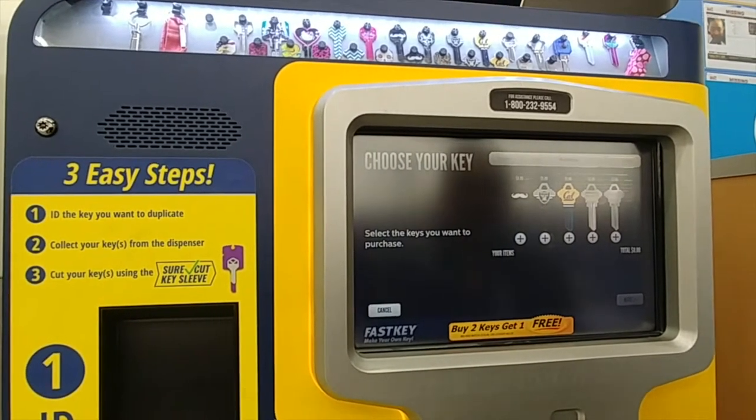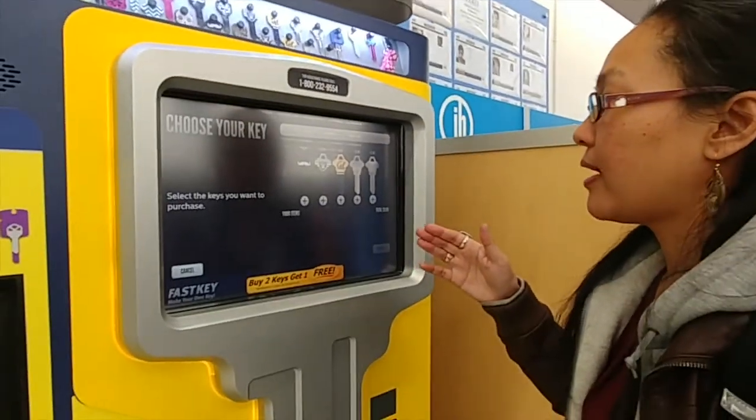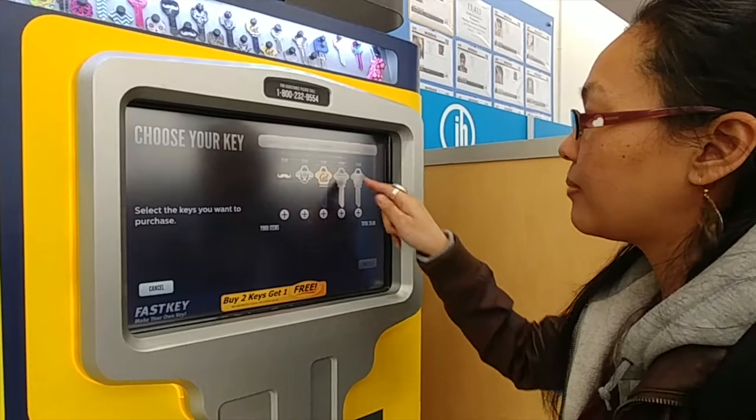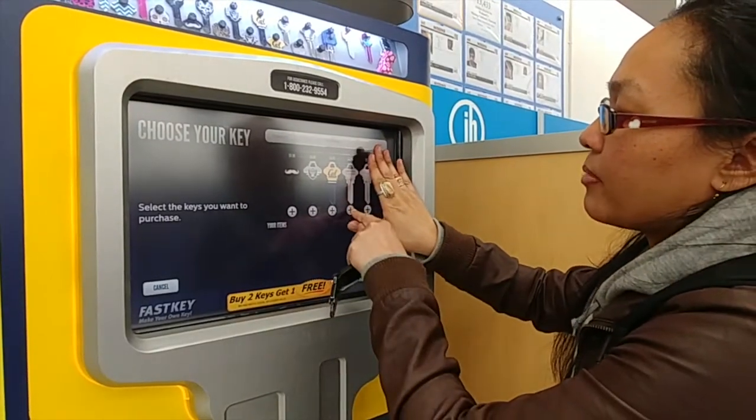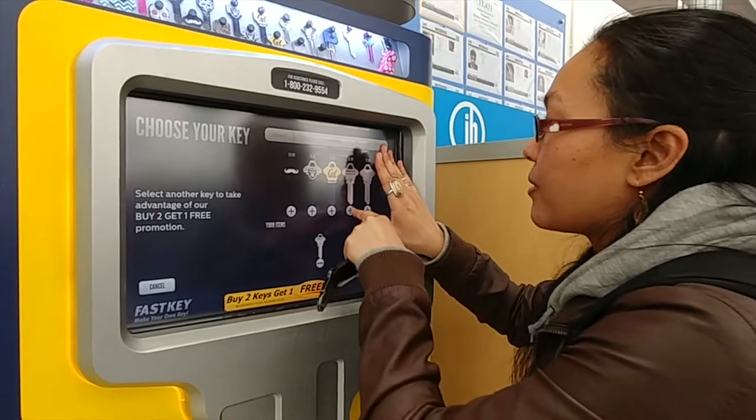Now choose your key by touching the plus sign under the key. So it's identified the shape of the key that we have in there. And I'm going to choose the one that is not branded by the store, because people aren't going to like it if it's branded.